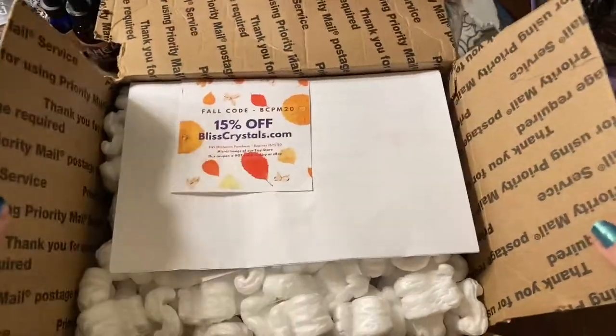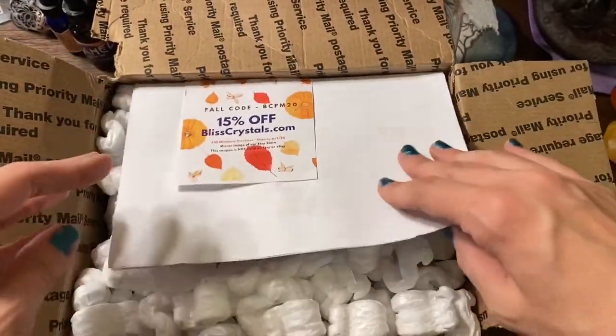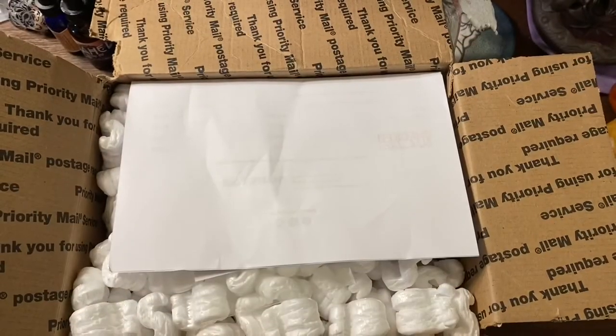Hey guys, it's Lisa with Luna Moth Creations in Tarot and I got a box today. I'm just taking the tape off — I have not looked inside. I did a couple live sales; Bliss Crystals did them and I purchased stuff from both of those live sales. It was kind of hard to take the tape off, so they gave me a coupon code, and this is just my invoice.